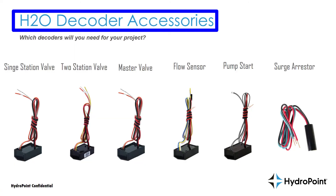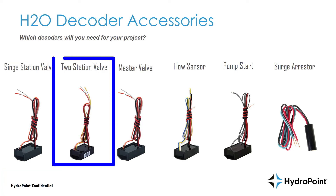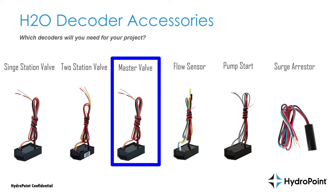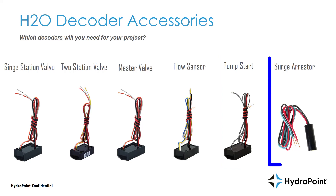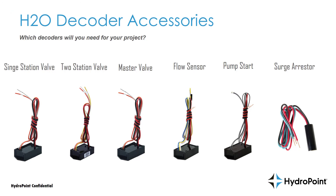That brings us full circle. We've discussed the single station valve decoder, the two station valve decoder, the master valve decoder, the flow sensor decoder, the pump start decoder, and the surge arrester decoder. On behalf of the whole HydroPoint team, I'm Ben Coffey — thanks for your interest in HydroPoint H2O two-wire decoders. If you have further questions, please contact us at support@hydropoint.com.